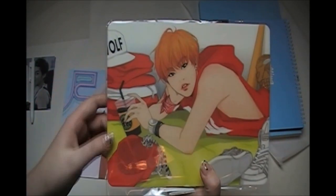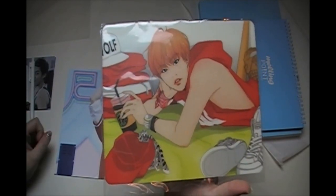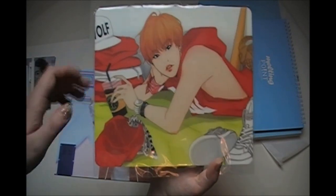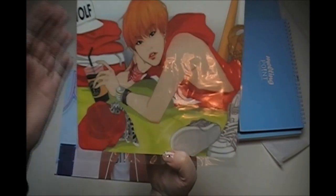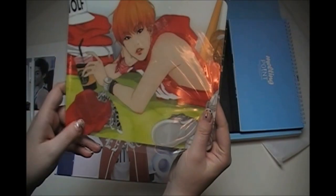Then you get a mouse pad, which is pretty useless since I already have an incredibly cute one, but just look at the artwork — I love this so much. I love Sanha. I think I'm going to use this with my laptop because it's so beautiful.